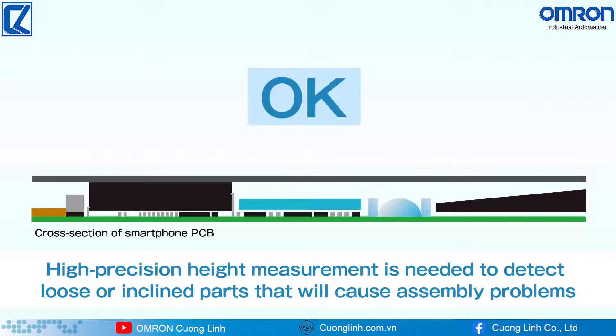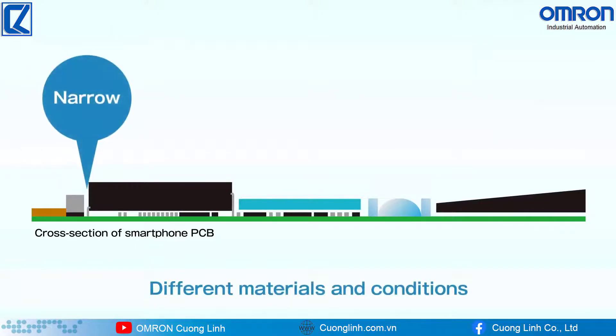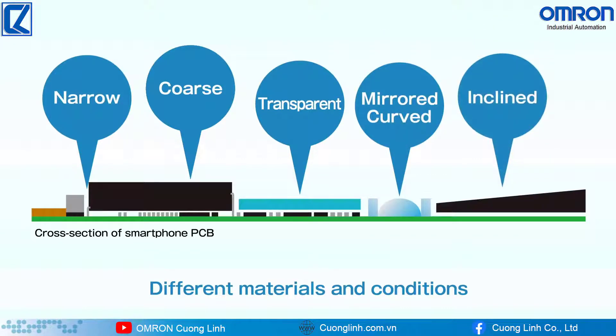Different materials and conditions present measurement challenges, including narrow areas, coarse surfaces, transparent film, mirrored surfaces, curved surfaces, and inclined surfaces.